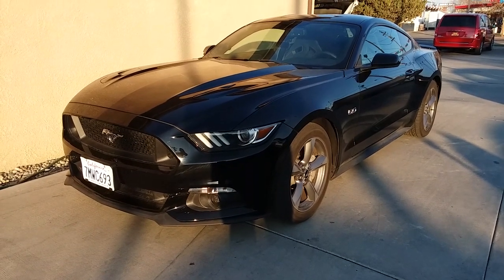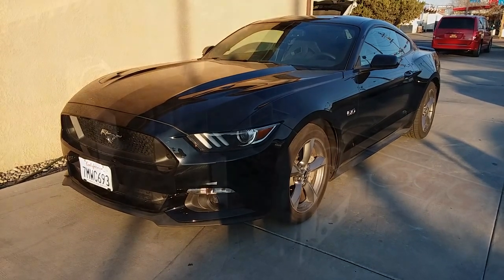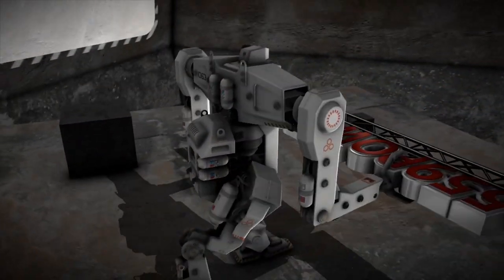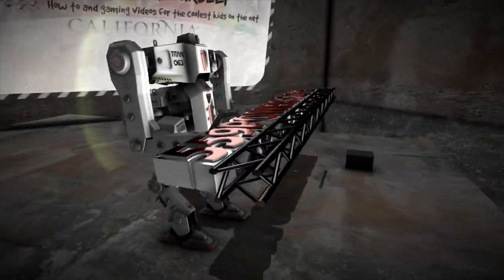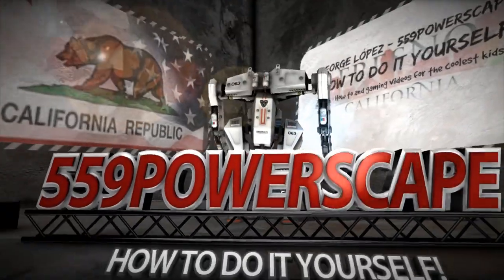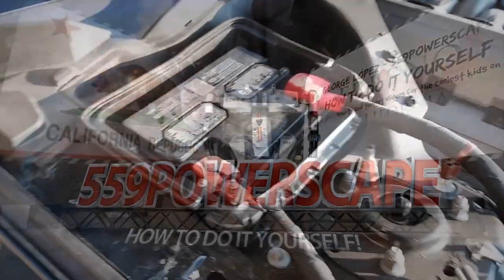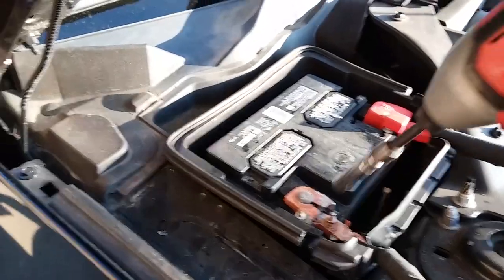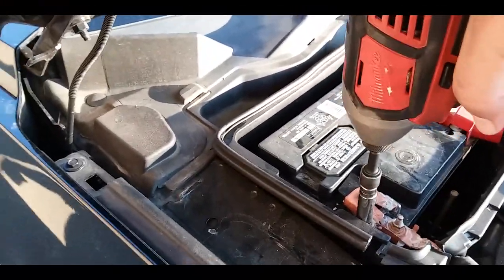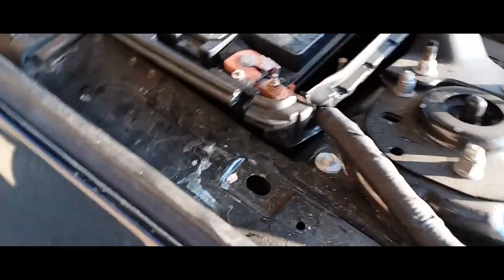Today we're going to remove a battery from a 2015 Ford Mustang GT. We're going to start off by removing the battery terminals using a 10mm socket — negative first, then the positive.